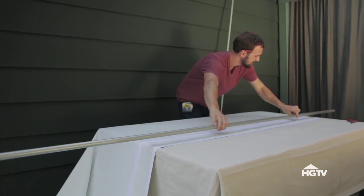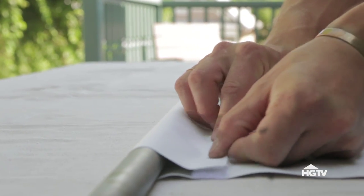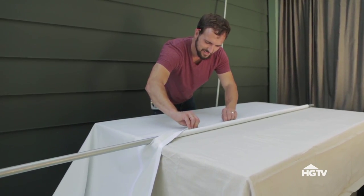This will hold the second 10-foot length of conduit and will help weight the screen down. Place the conduit between the two pieces of tape and fold it over to secure both of the pockets.